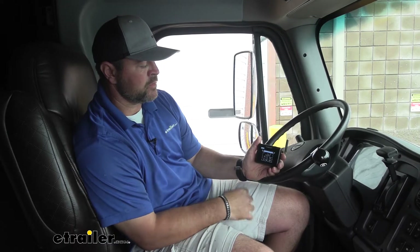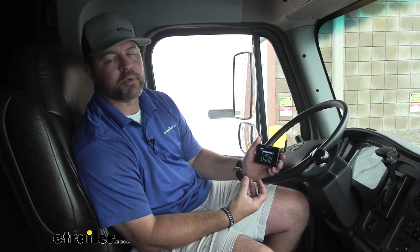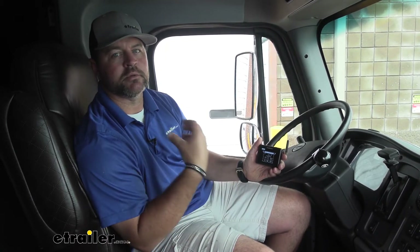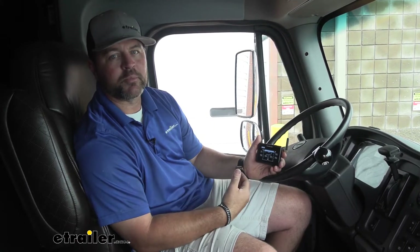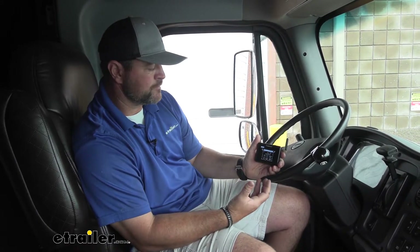This system is going to allow you to monitor the tire pressure in your tires much easier. You can do it while you're traveling — we're not going to stop every couple hundred miles to check the tire pressure and add air, release air, or take pressure out of it.